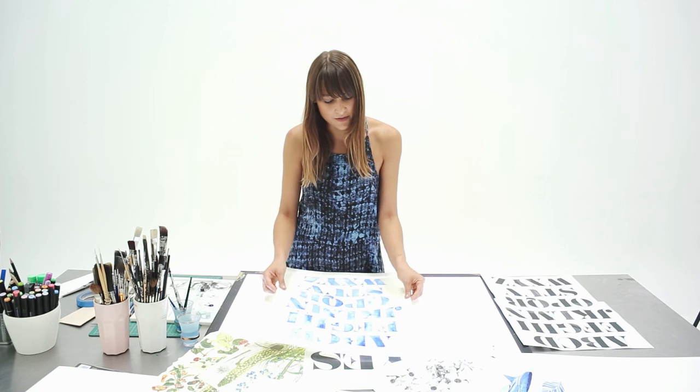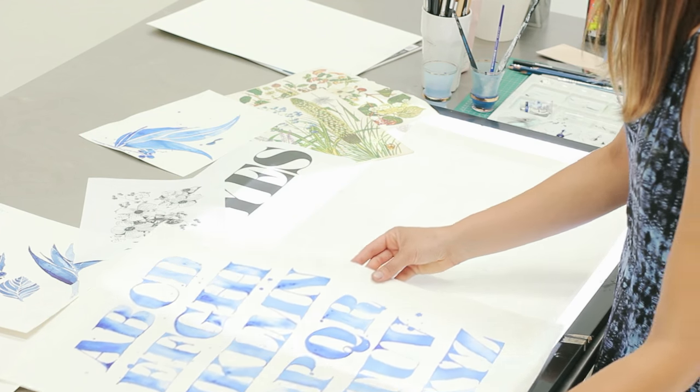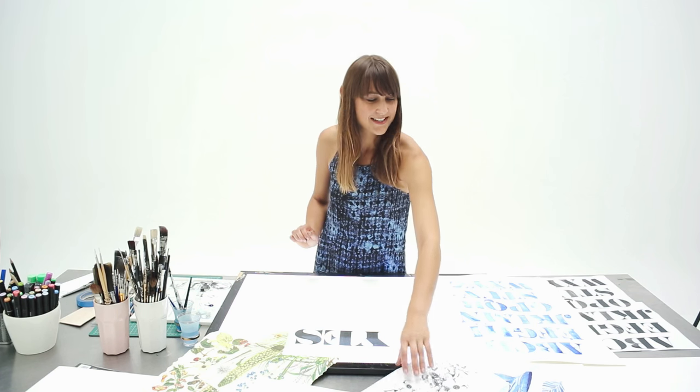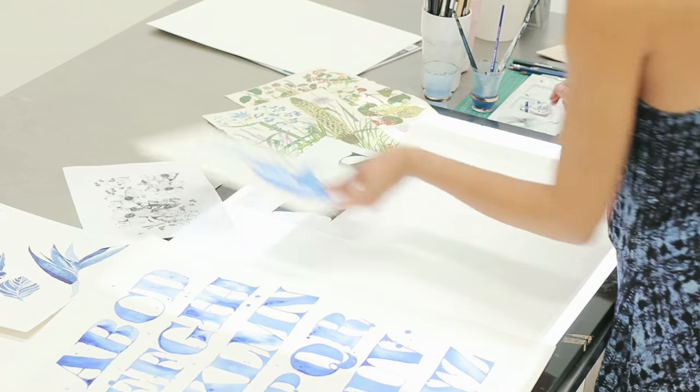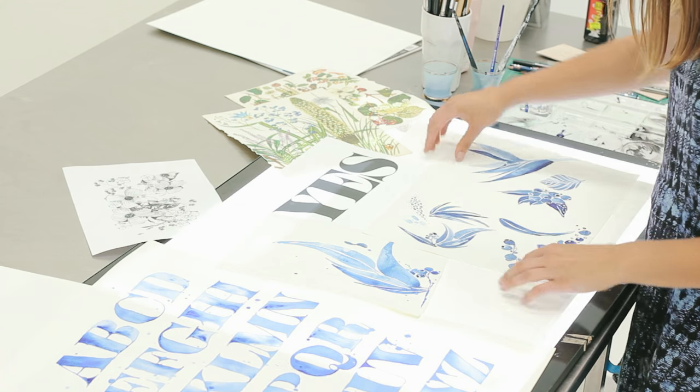This is a sample of the watercolor effect, and the word I'm going to work on today is 'yes' — very positive. I wanted to combine that with maybe some illustrative plant and flower elements.